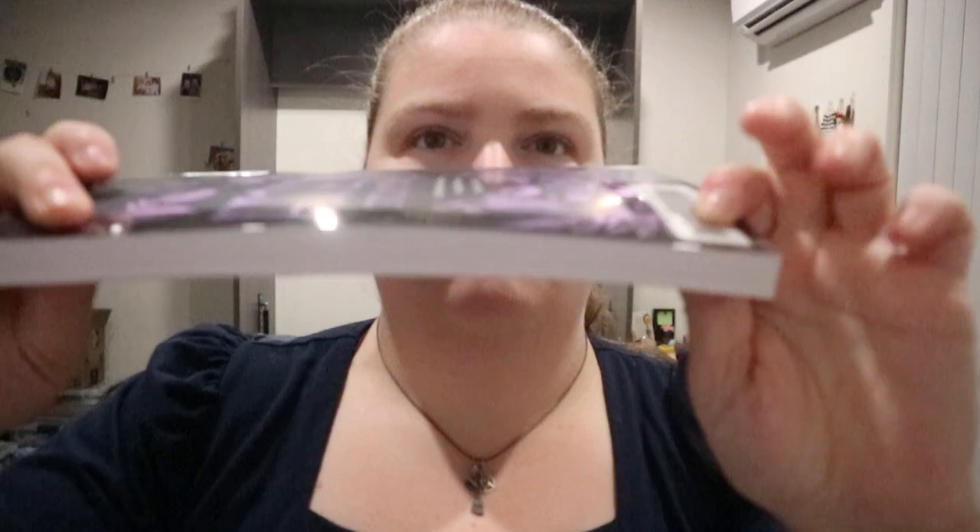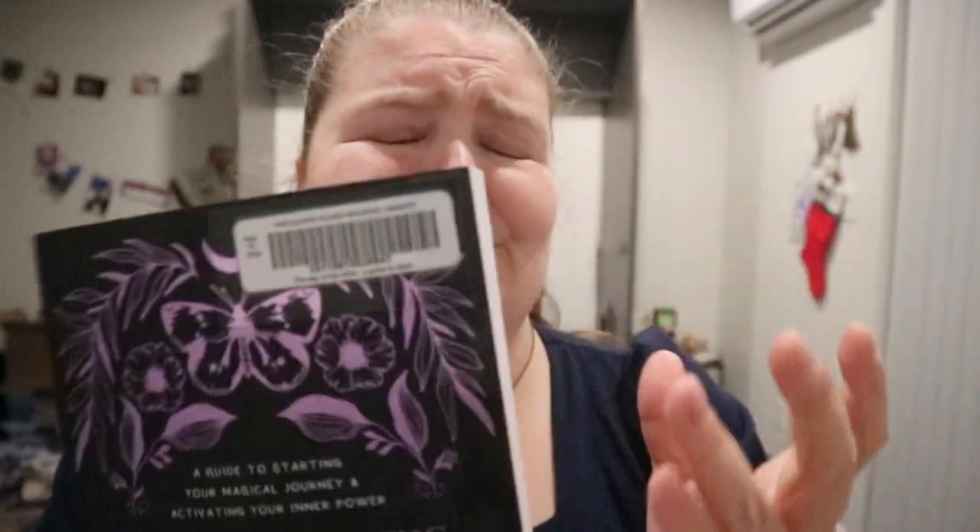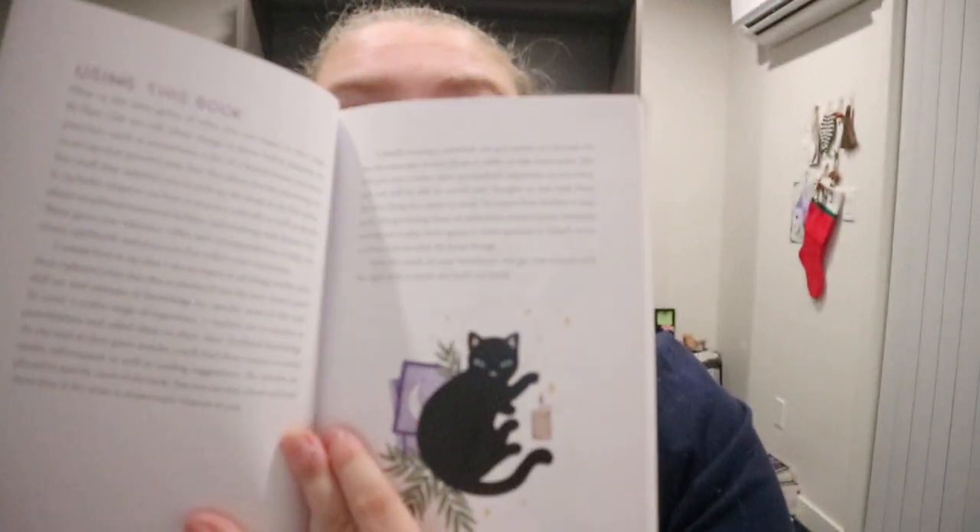The Way of the Witch by Danielle Lewitt, illustrated by Tamara Woods — because there are a few illustrations throughout. It's subtitled 'A Guide to Starting Your Magical Journey and Activating Your Inner Power.' This is a beginner book. Part one is the beginning, part two is building your practice, and part three is correspondences.